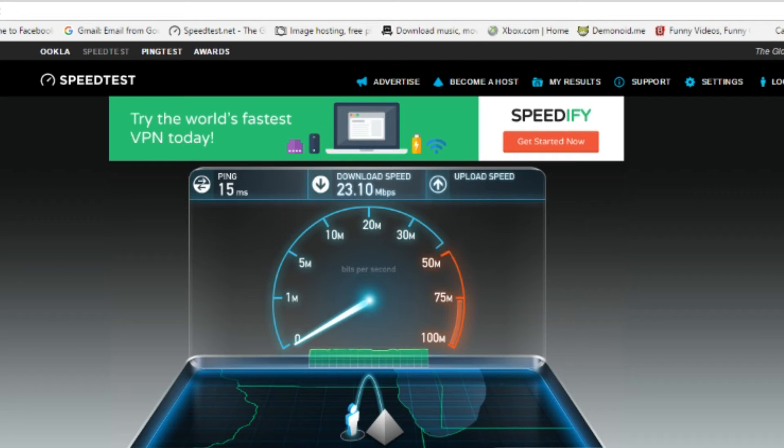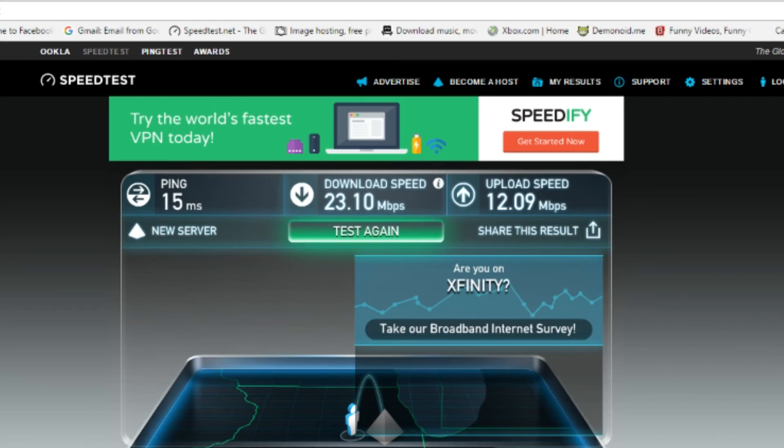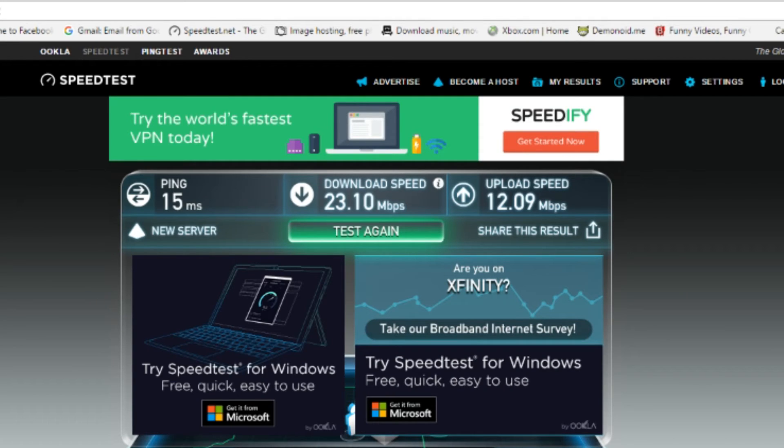Wow, we're actually getting worse. Let's see how the upload does. Okay, the upload is about the same — no change there. It could also be the location I have this installed. Let me actually unplug this and plug it into where it is on my hub to see if that makes a difference.